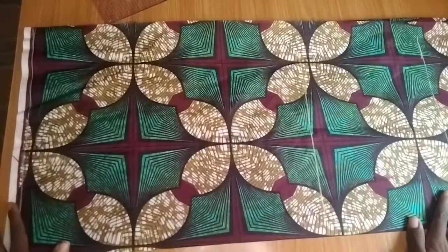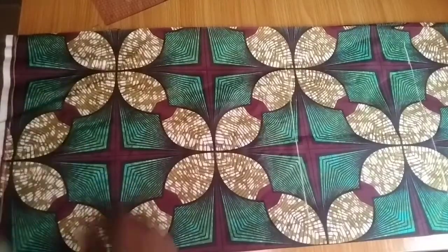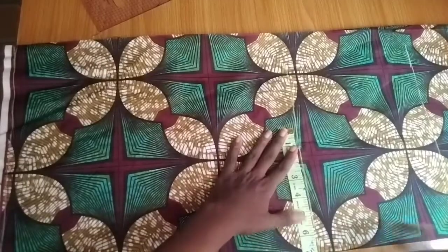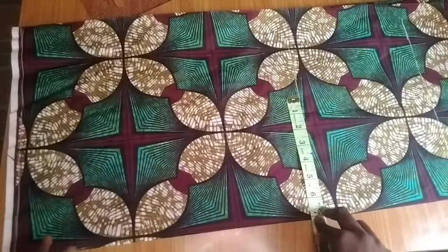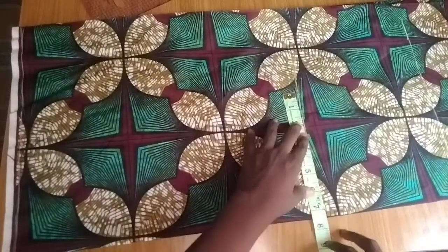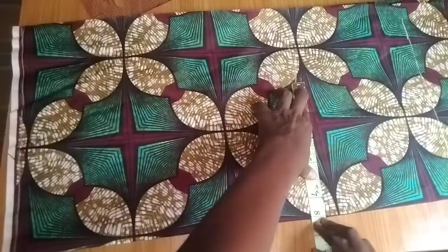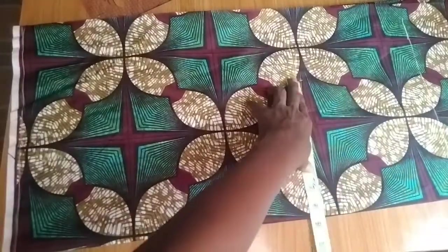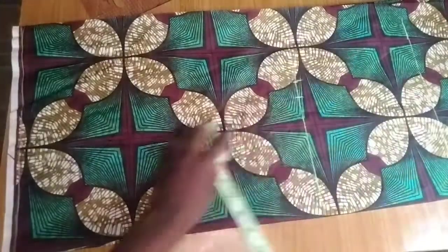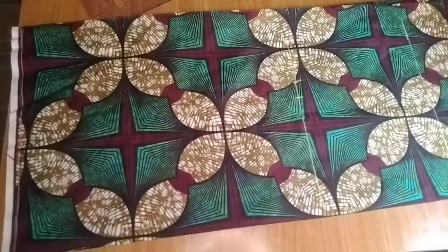The first measurement I'll be inputting is the waist circumference, which is 28. So 28 divided by 4 — because the fabric is folded into four — equals 7. I'll add one inch for ease allowance since this is a free, non-fitted dress, making it 8 inches. Then I add one inch for sewing allowance. So I have 7 inches for the waist, plus 1 inch ease, plus 1 inch sewing allowance.